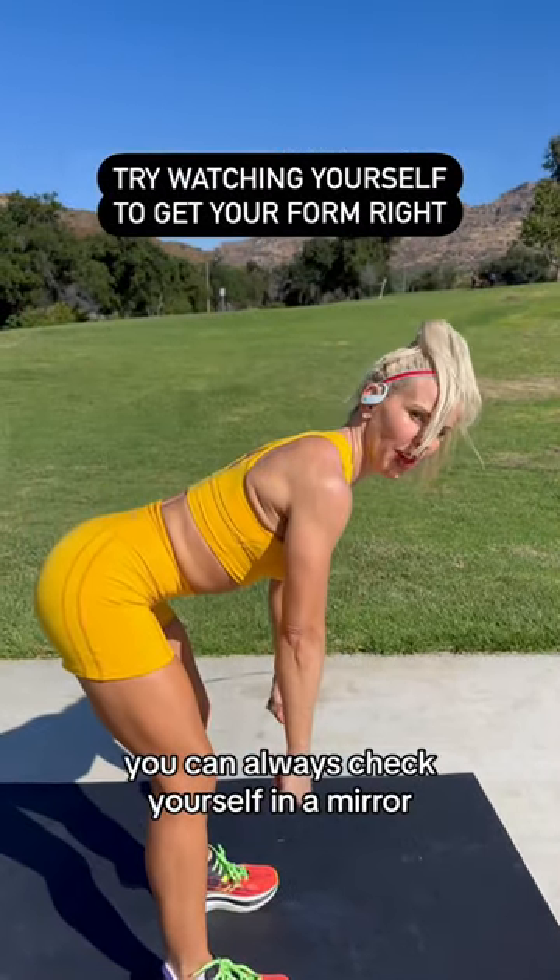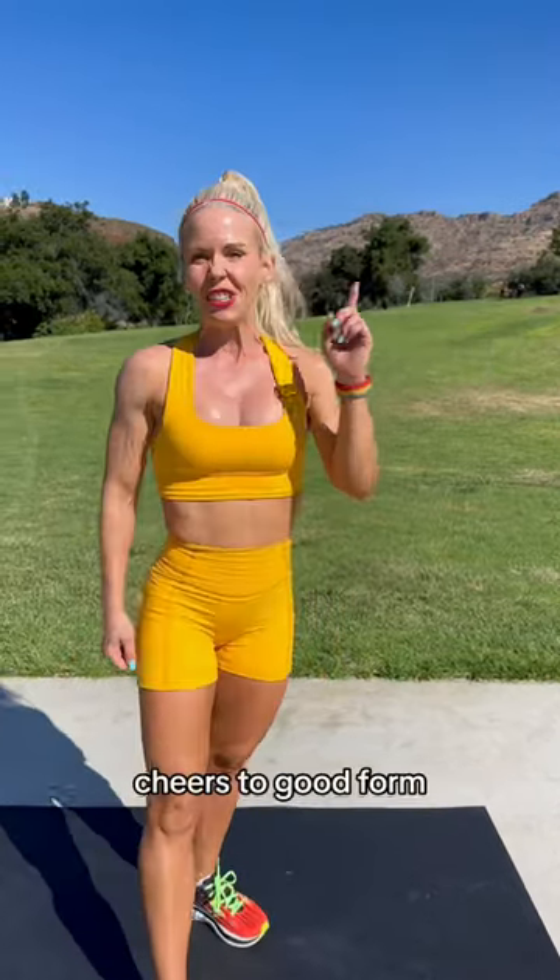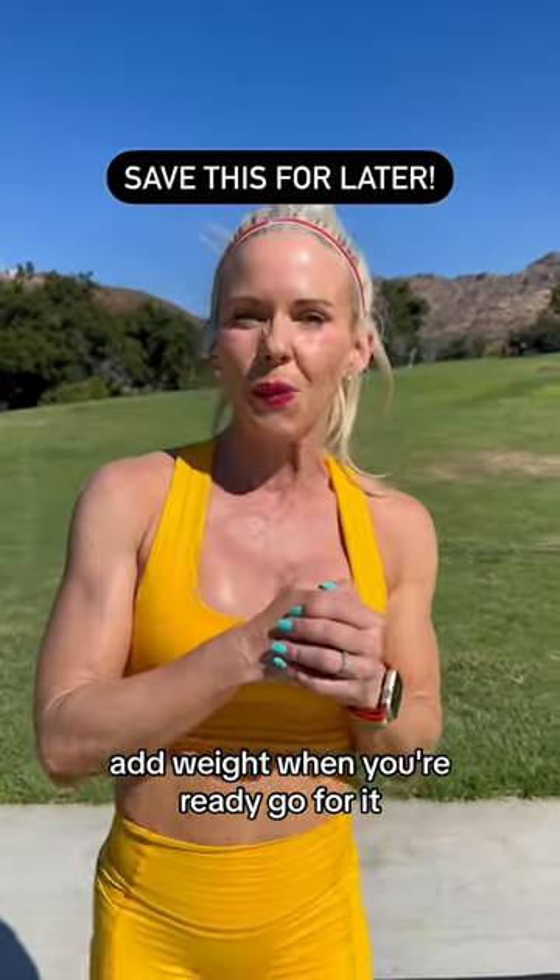You can always check yourself in a mirror or you can record yourself and watch it back later. Cheers to good form. Add weight when you're ready.